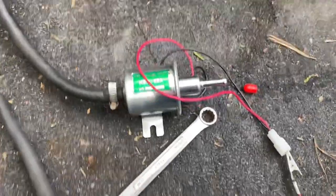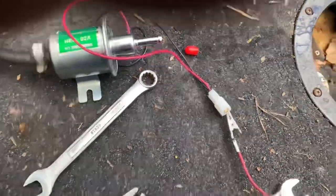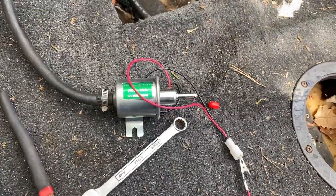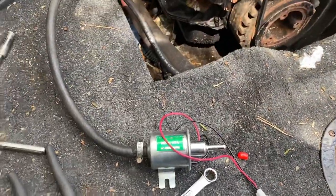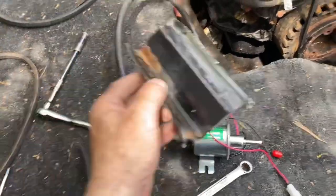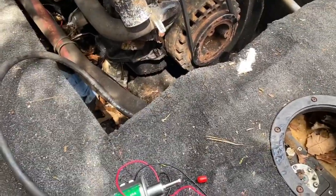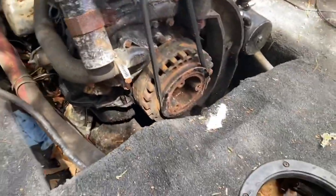So I'm going to start hooking this thing up and connect the battery. I'll connect this whole thing and make up my mounting bracket. I just cut this piece of metal here. I'm basically going to have it mounted where the original fuel pump is.